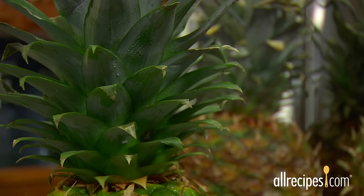Here are some ripeness cues. A green crown — a pineapple's skin color doesn't reveal ripeness, but the color of the crown does. Look for a bright green.